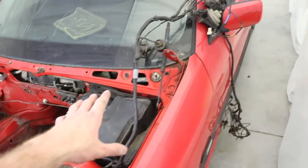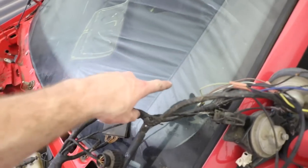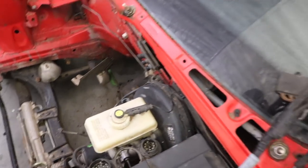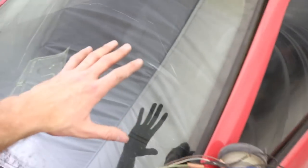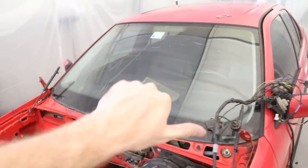Moving on to the brake booster — the hardest part is getting all the interior apart and getting your head up underneath the footwell. I think there are about four 13-millimeter bolts and hopefully it should pull right out. You just have to be really careful with the interior because it's kind of old and very fragile — I'm just trying to keep it all in tip-top shape.